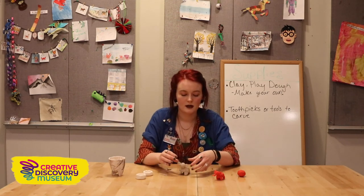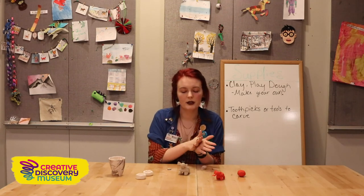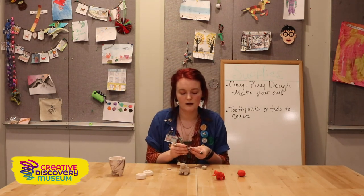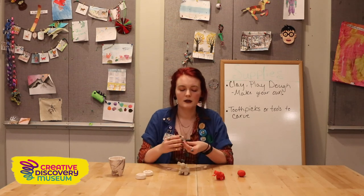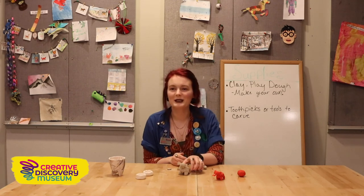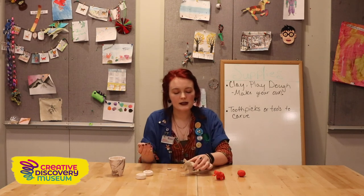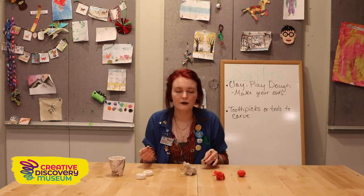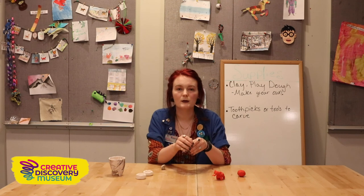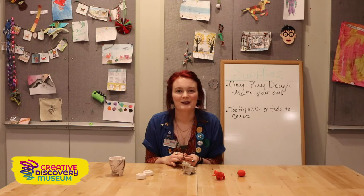Take the ear and pinch it on. Last but not least — so we know it's an elephant — grab some more clay, roll it into a snake shape, fold it along, and attach it to the front for a really long trunk. You've got an elephant! Like I said, you could do any animal you wanted. When you're done, you can squish it back together, start over, and make a new animal. Easy peasy — bye guys!